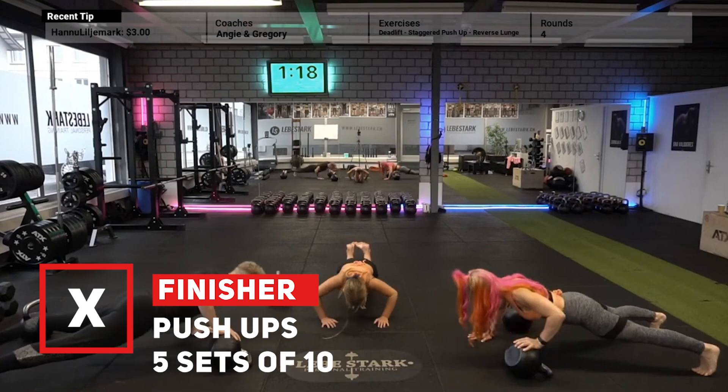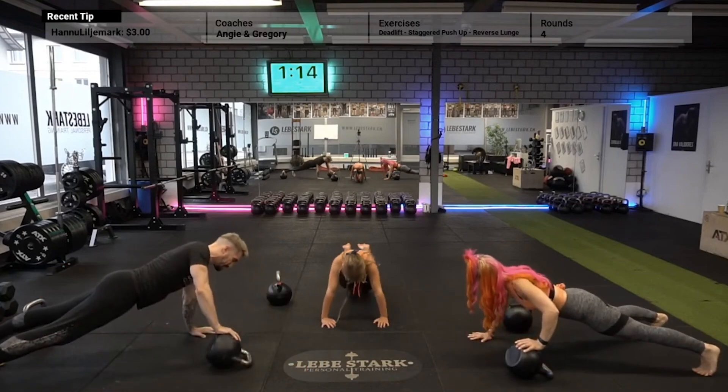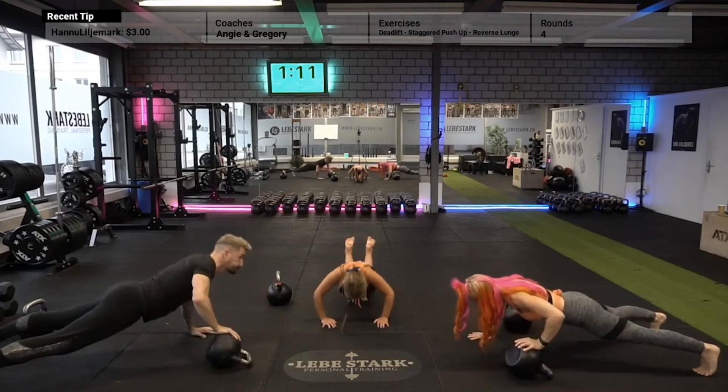Now as a finisher, once everything is said and done, we will do five sets of 10 push-ups. This is one of the greatest bodyweight exercises that works incredibly well with kettlebells.